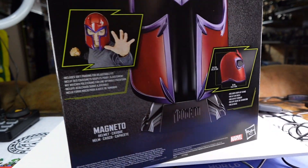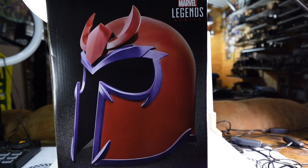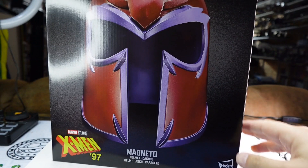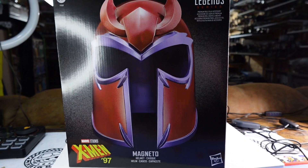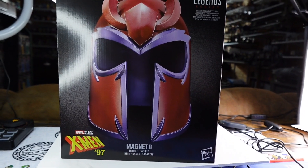Since I decided to delve into the cartoon — X-Men 97 — the X-Men line is really where I'm going to be hanging my hat on the animated side. I'm just dabbling, but I thought, you know what, I need a centerpiece to that collection. And I thought, what better than the X-Men 97 Magneto helmet? So I'm going to get this bad boy unboxed and we're going to get into it.